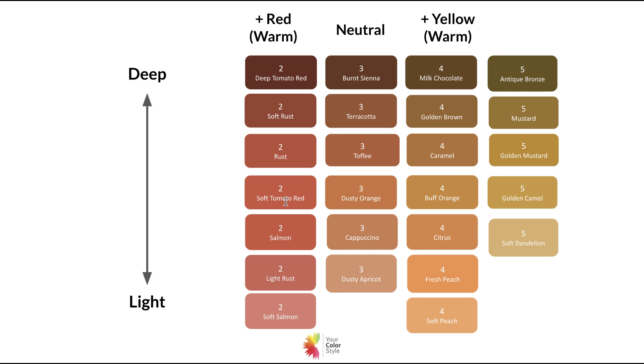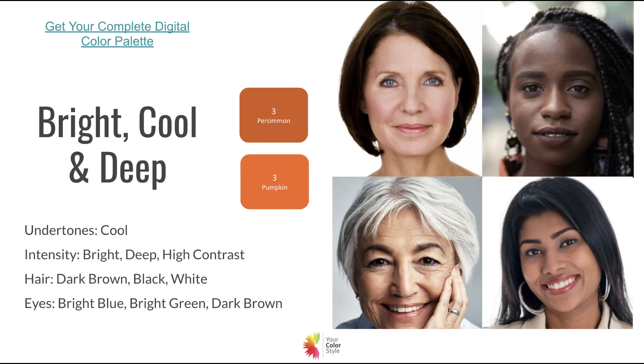Really, the only type, in my opinion, that can wear orange really well with cool undertones is going to be the person that's bright, cool, and deep — someone that wears bright colors really well, has cool undertones and is deep. These oranges will look amazing on someone with very, very dark, bluish-tone dark skin, or anyone with olive skin, silver hair, and dark eyes. This is the only color type — bright, cool, and deep — that looks really good in a true bright orange. Not a dark orange or a peach or apricot; those don't work at all. But that true bright orange looks great.